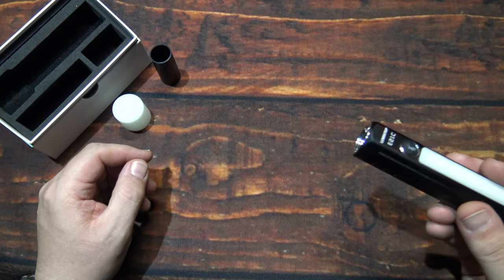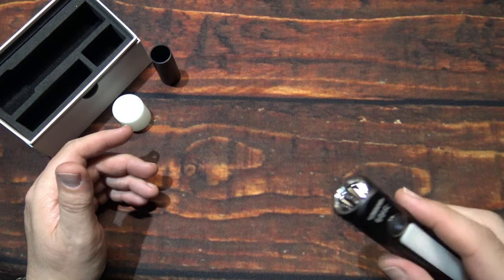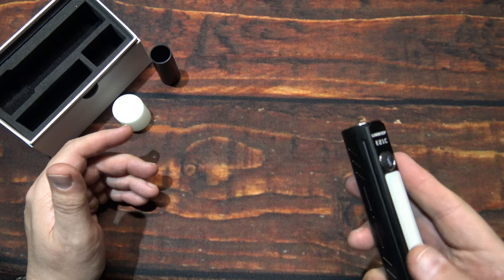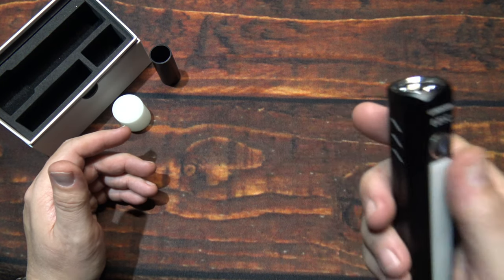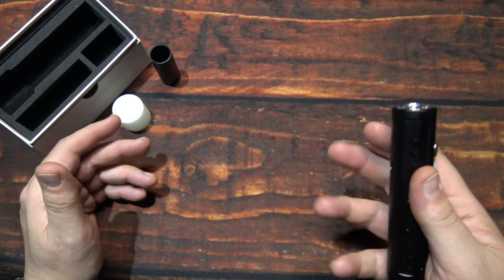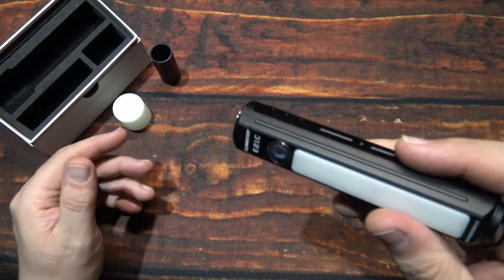So now that we've gone through those, you have additional modes that will give you strobe, SOS, beacon, etc. In order to get to those, you're going to click the side switch 10 times quickly. It'll give you a series of blinks to let you know which mode you're on of the four.